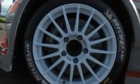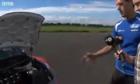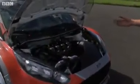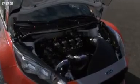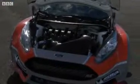I'll take you under the bonnet so you can see what we've got there. Underneath we have a 1.6 turbocharged engine, which sits slightly further back and lower down in the car than on the standard Fiesta.